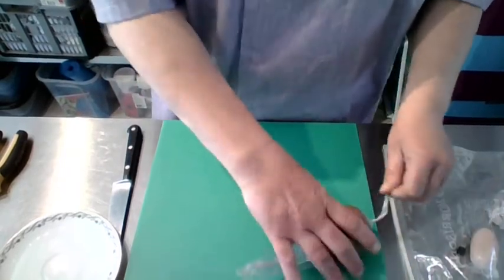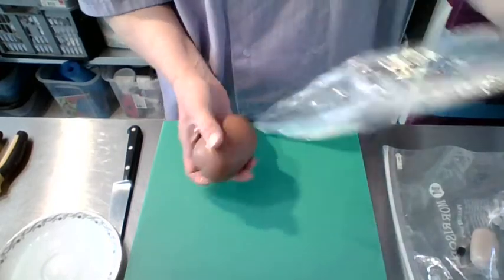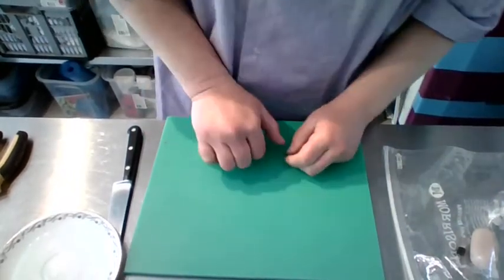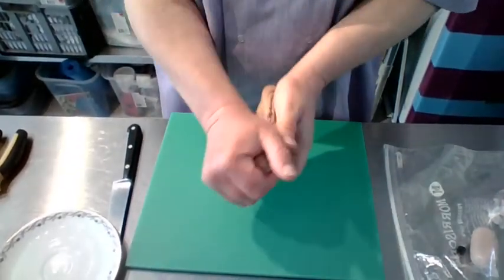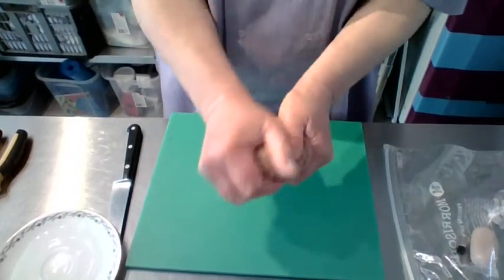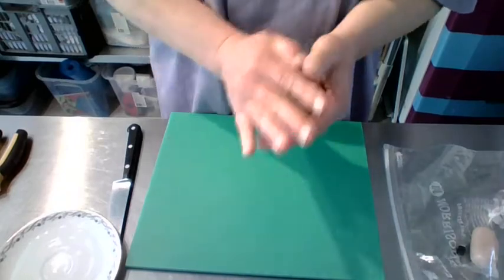Unwrap your brown icing. This will have come through the post so it's potentially quite hard and cold. Take it out of its cling film — it is quite solid — so we're just going to soften this up again and make it all elastic and lovely. You can do this in your hands. Just keep working it until it becomes slightly tacky but pliable, warm and smooth.